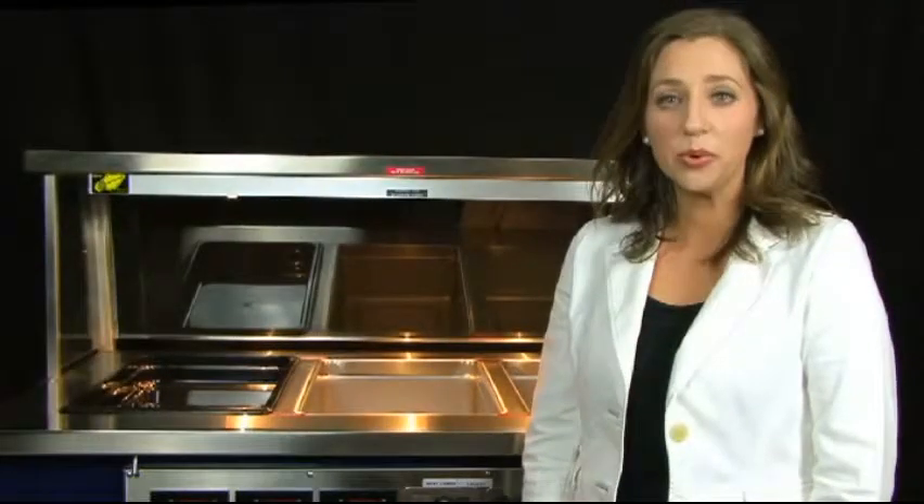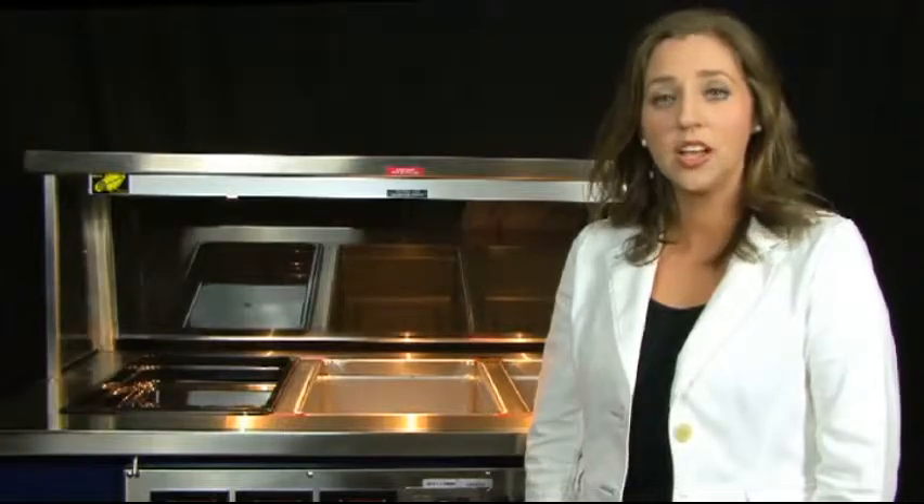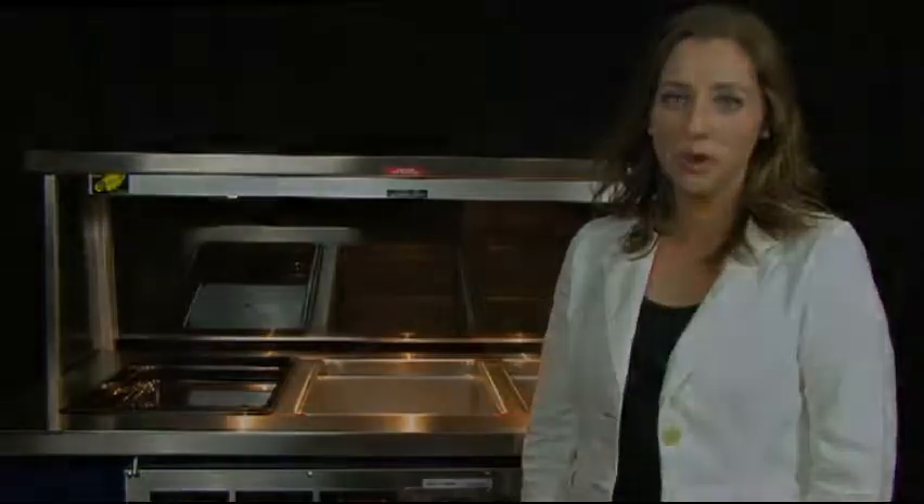We hope that you found this operational video helpful. If you have any questions about this unit, please contact LTI's technical department.